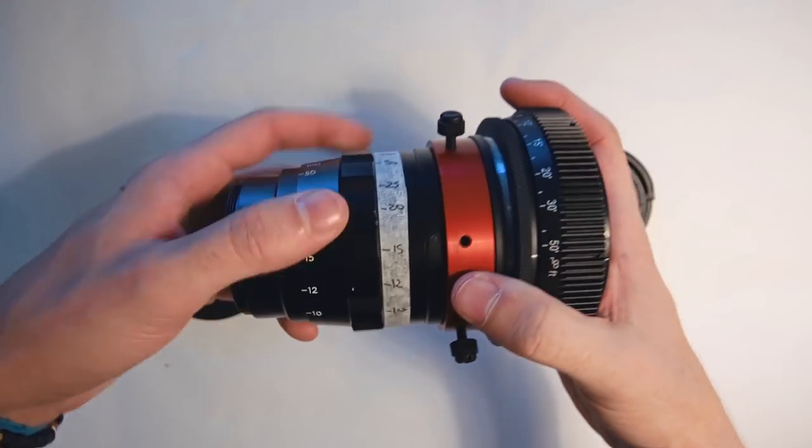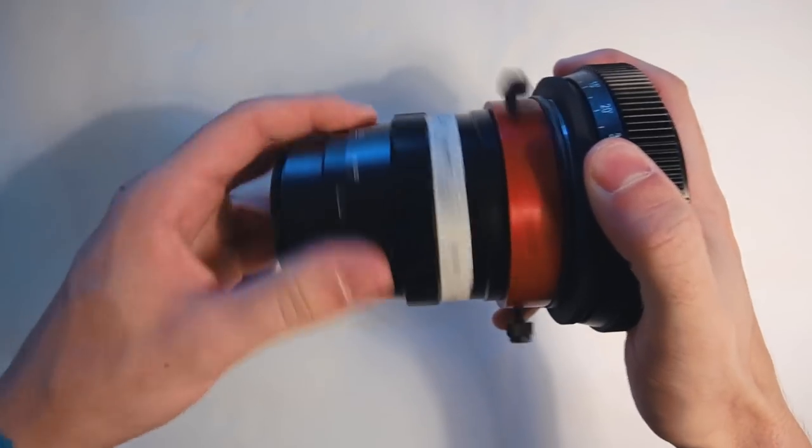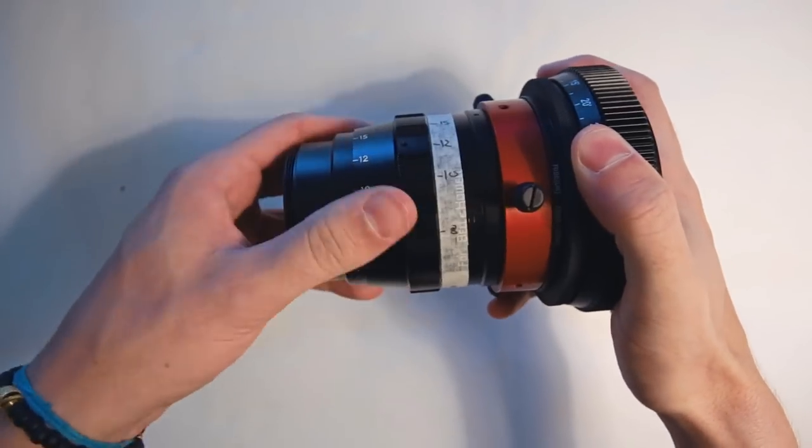One of the coolest things of having 77mm threads is that you can attach it to spherical glass and override their focus ring with the rangefinder's geared and marked focus ring.